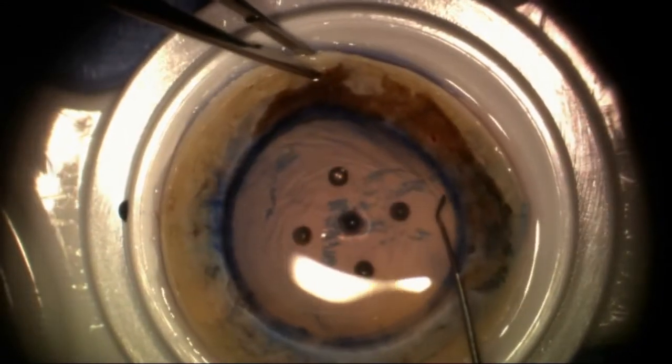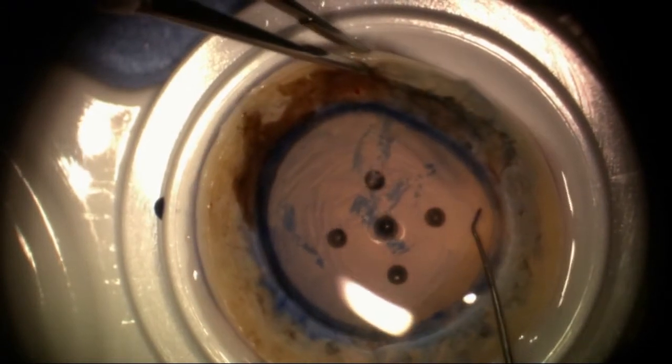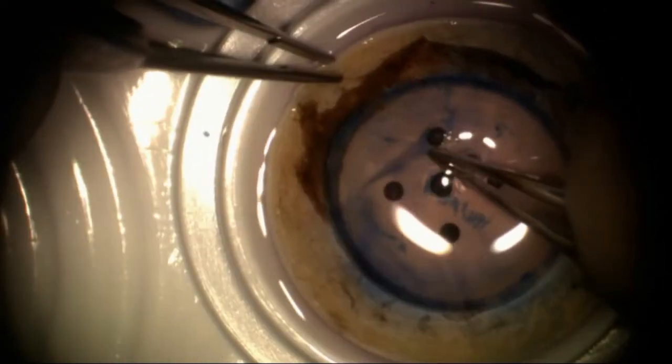We'll go ahead and prepare the donor, using an instrument that separates and kind of tears Descemet's membrane under fluid. I've stained it with trypan blue just to better visualize it, and then just remove the tissue as though I was going to use that for a Descemet's membrane endothelial keratoplasty technique.